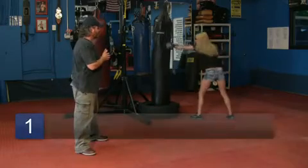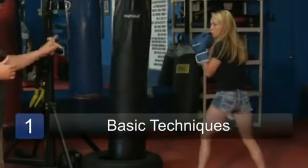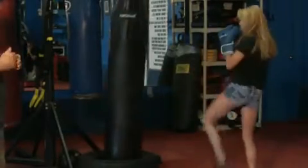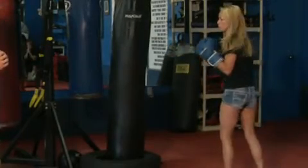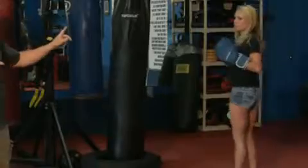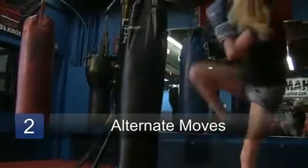Number one is the jab. Two is the cross. Her kicks would be the front kick, then the round kick, then the side kick. Now she's going to put those together, not in that order all the time, but she's going to do some basic things.